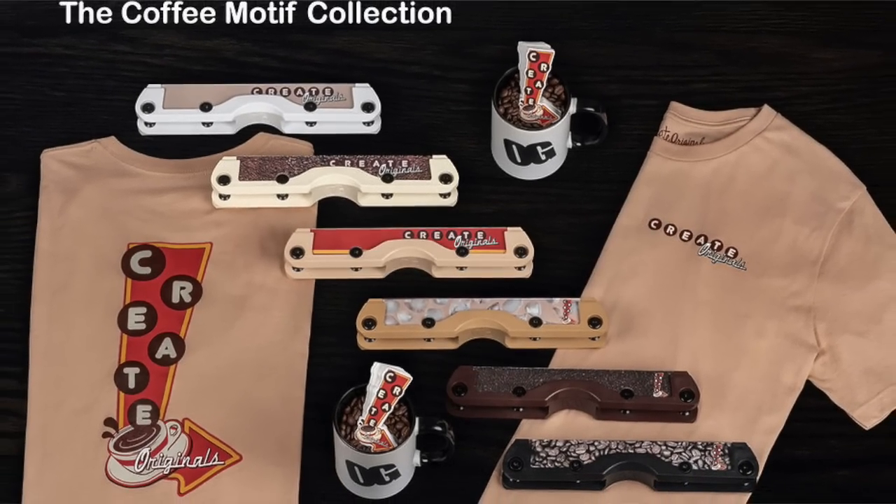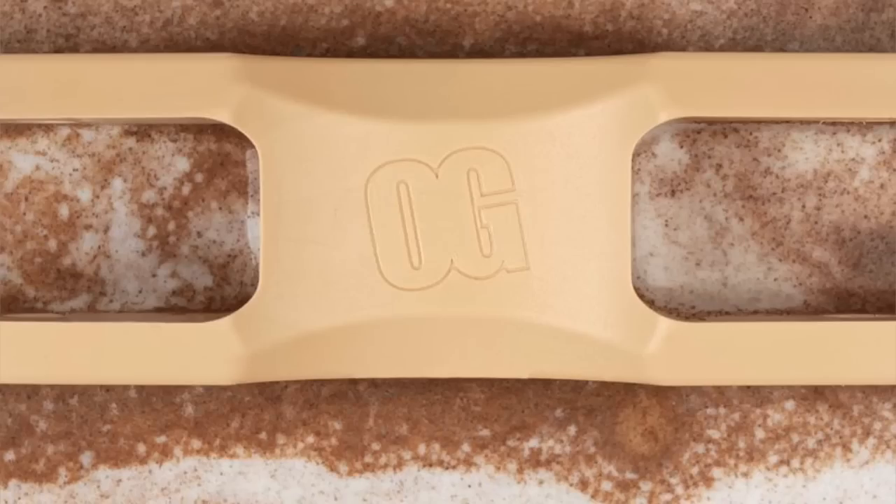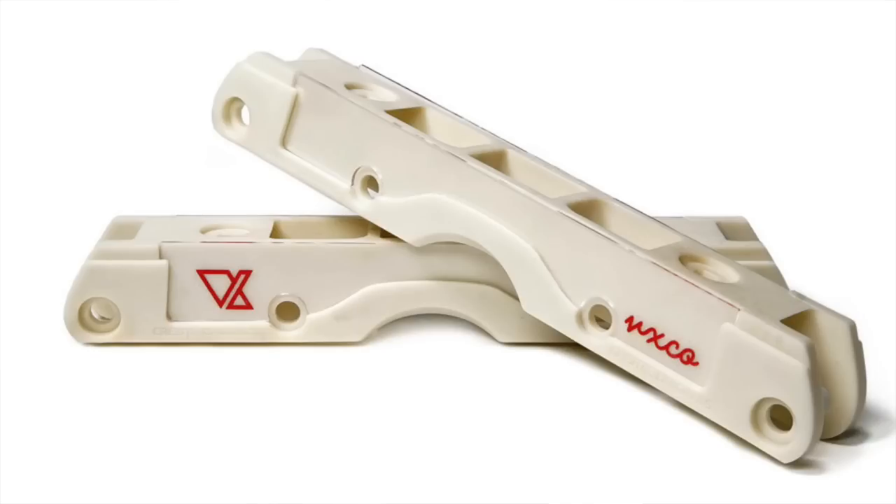It's sometimes easy to forget about Create Originals. They've been operating in the background for a few years but have been going strong with one of the best anti-rocker frames on the market. They're back with a new coffee-inspired collection featuring six frames and a t-shirt. My two favourite frames are the vanilla latte and the cappuccino ones. They seem similar to the collaboration frame they did with Fiberlux — a nice cream and dark cream aesthetic that I think would go well on a lot of skates. And as a massive coffee fanatic and father to a child who didn't sleep through the night for two years, I have a lot of affection for this collection.